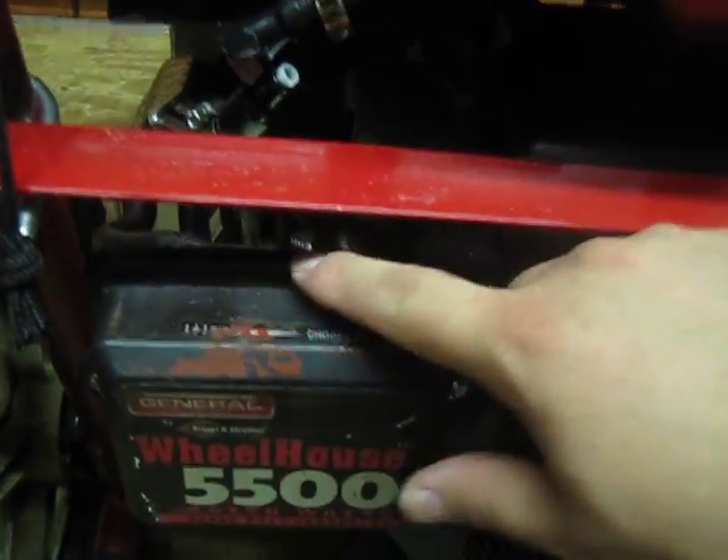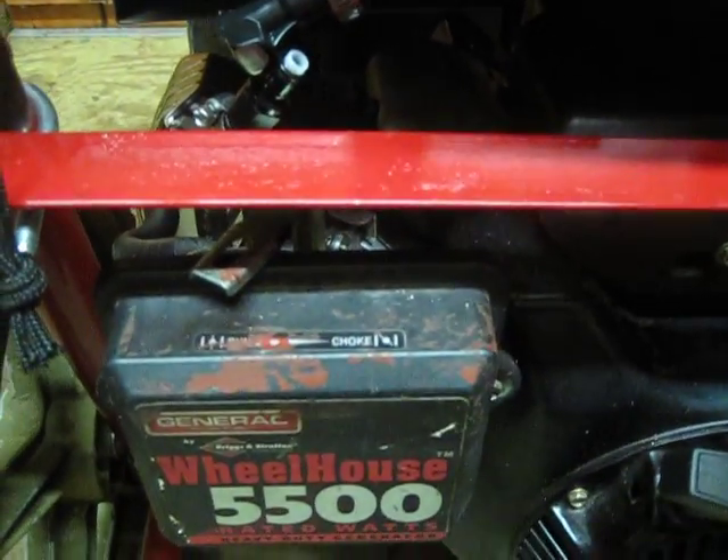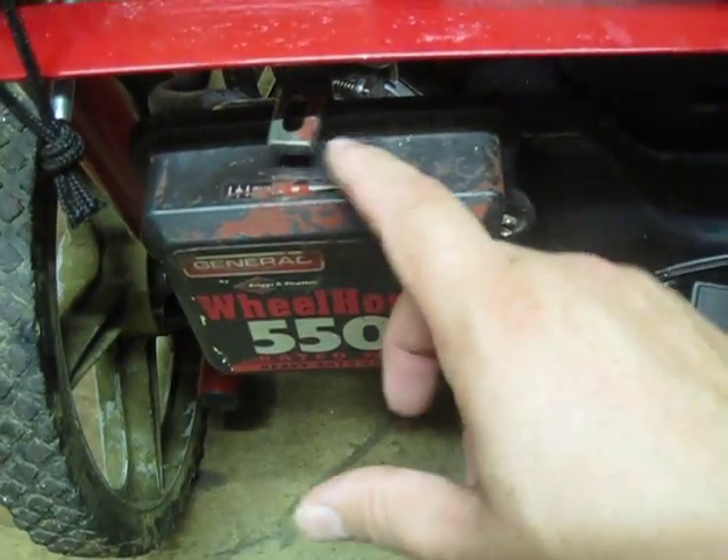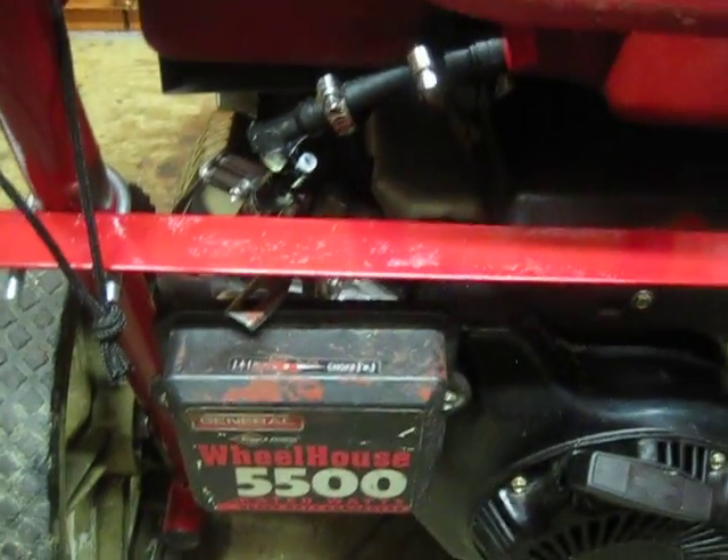Right here is your throttle choke and run position. The spring was a little bit loose, so I took the whole thing apart and the carburetor and pushed the little spring in so it has a nice click to it — before it was just floating there. Right here is your regulator for the RPM. If you have more of a load, this will twist and increase the RPM — that's the mechanical regulator.